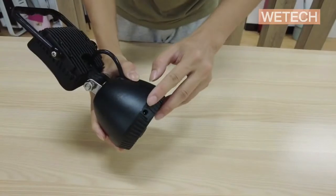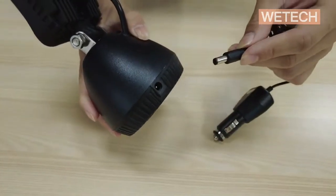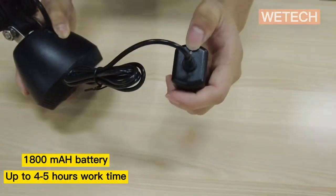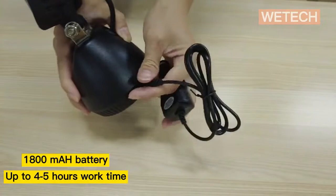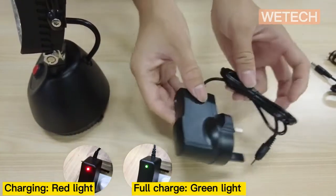The battery lasts up to four to five hours after a full charge. You will see a red light while charging and a green light after full charge.